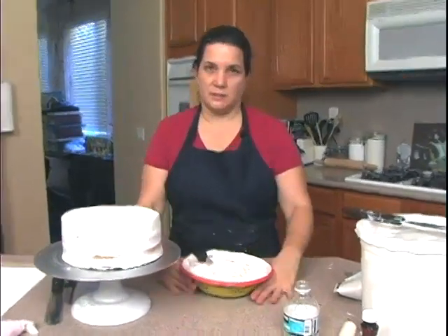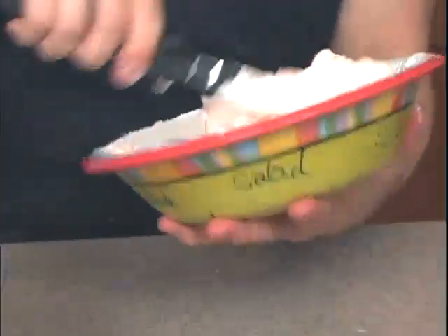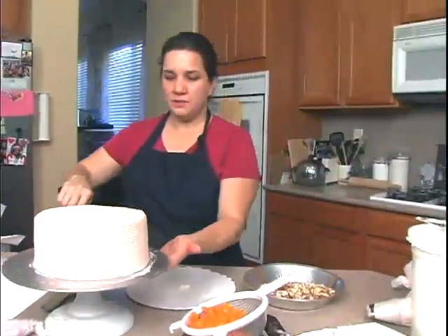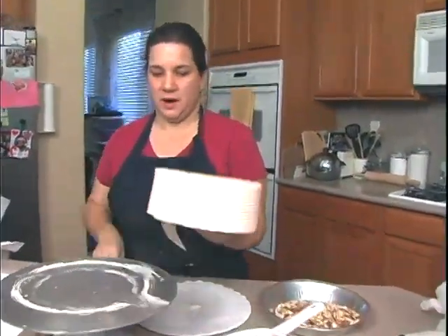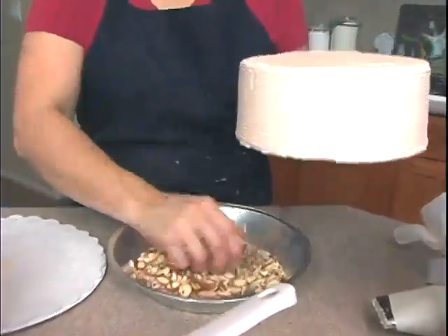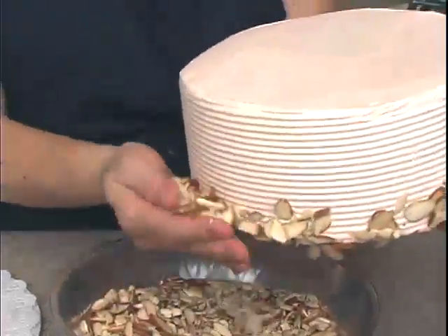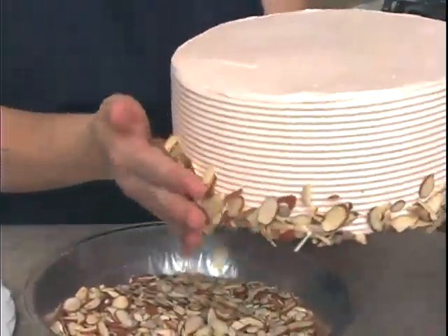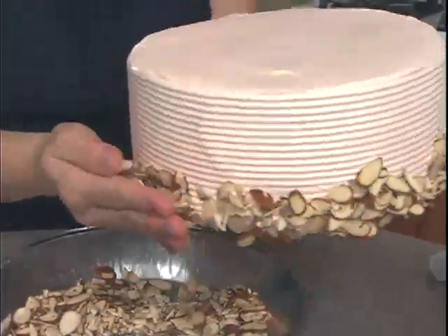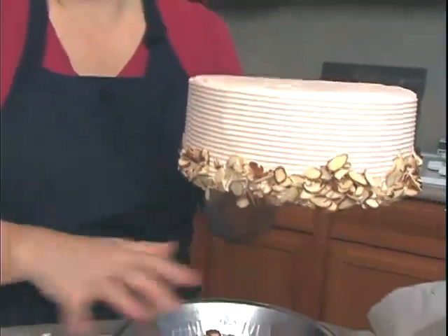Right now I'm just mixing up the frosting for the outside. Our next step is to apply the almonds to the bottom. You could use cake crumbs if you like. A white fluffy buttercream or whipped cream border would work too. Typically with tortes they don't have a bottom border.